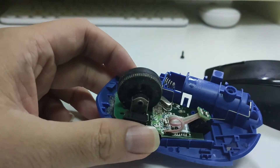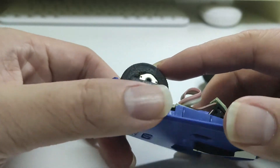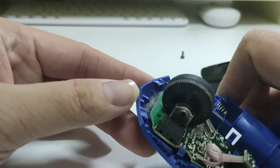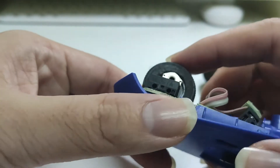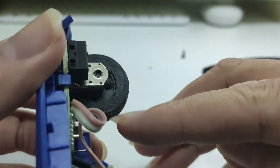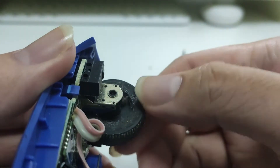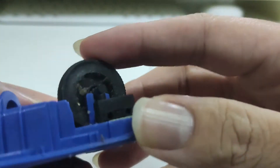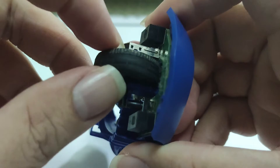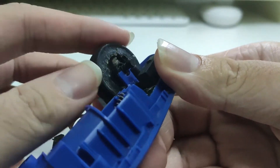After removing the casing, we can see the real issue. There is a lot of dust accumulated under the circuit board, and there is some stain or grease coated all around this scroller. I think that is one of the reasons causing this scroller to be jammed and not smooth. So let's try to clean it up using a wet tissue.